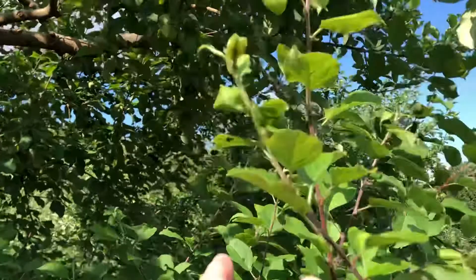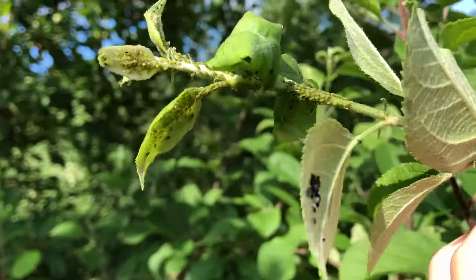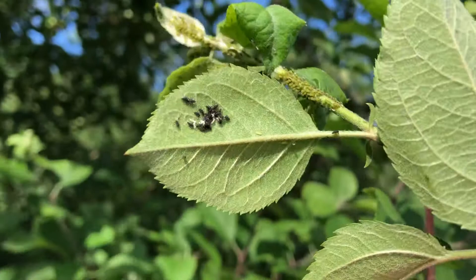You want to look at the group size. See them up and down the stems. This is a large group — there's 100 plus aphids, probably a couple hundred aphids right here in this group. But also note whether or not there are predators.